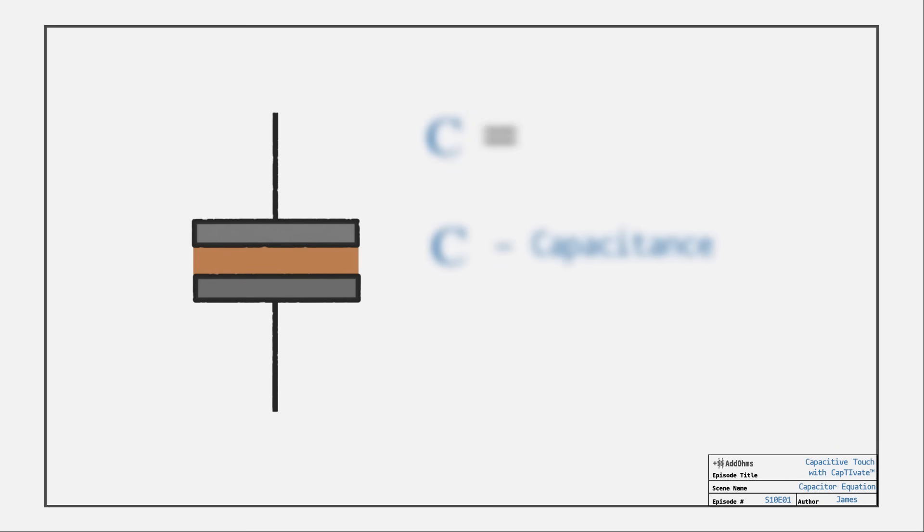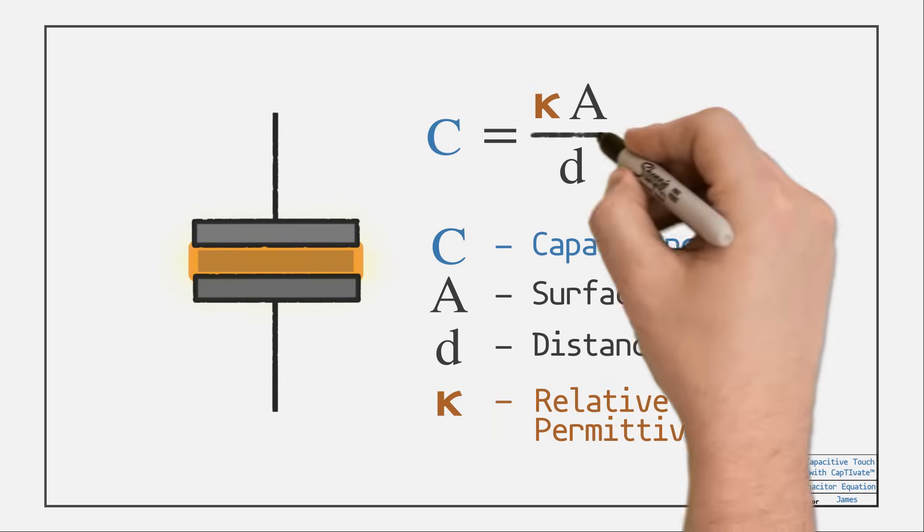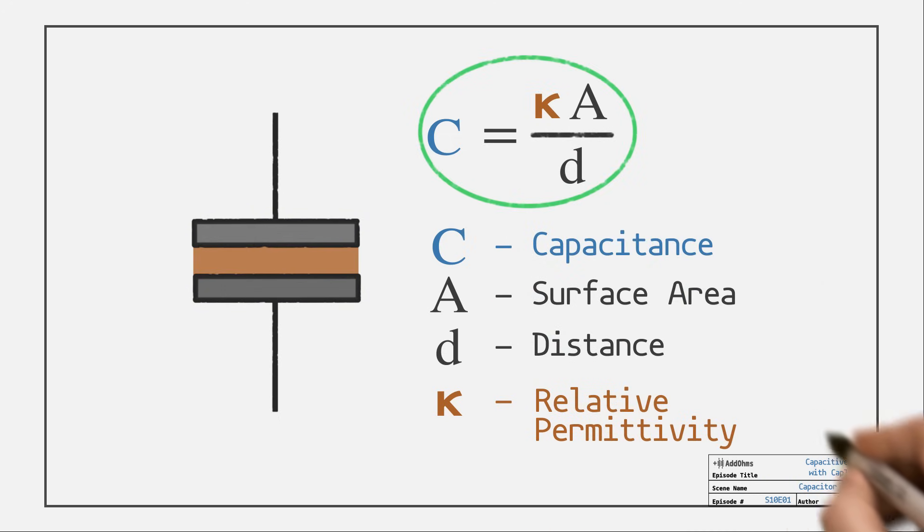To find out how much, we look at the surface area of the electrode plates, the distance between them, along with the dielectric's relative permittivity. This equation defines the amount of capacitance for that basic structure. Changing the separation distance of the electrode plates is one way to change the capacitance. You'll see why that matters in a few minutes.